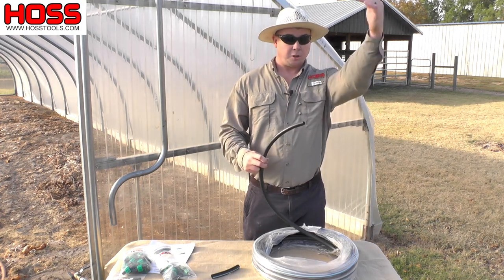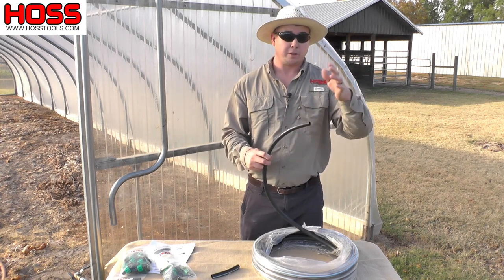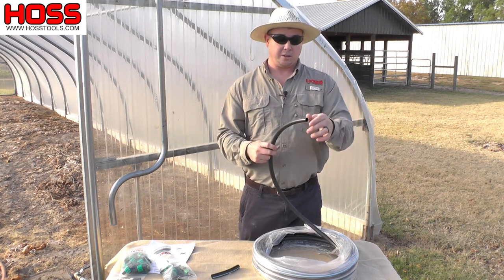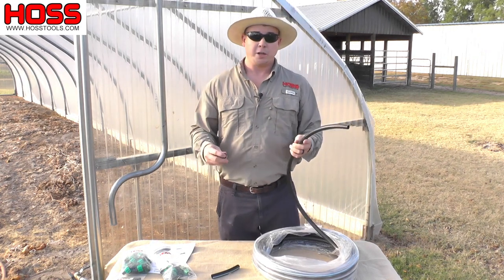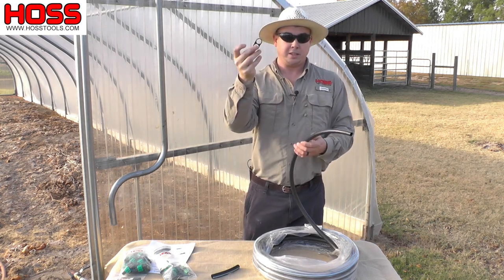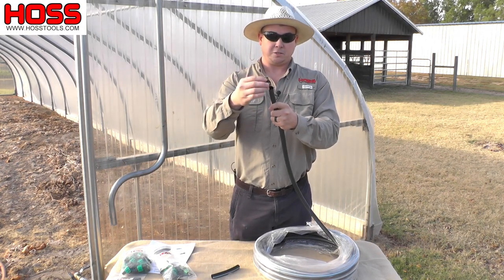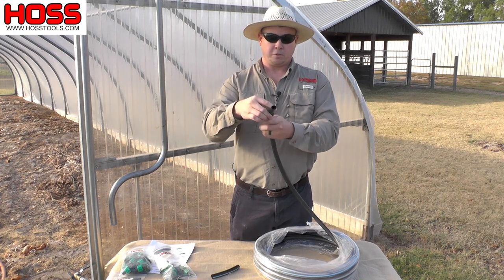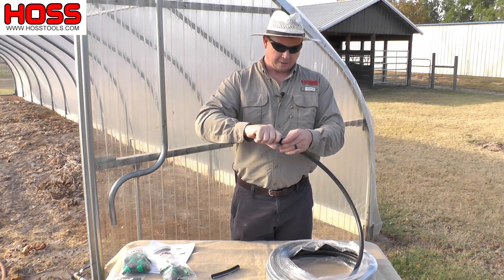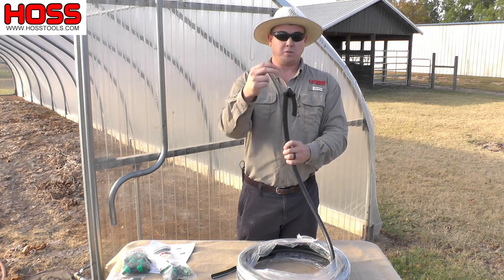At the end of your mainlines — on both ends of your garden if you're using the T, or just one end if coming straight off the filter regulator combo — you're going to want to crimp this mainline so the water doesn't keep flowing out the end of the hose. The way you do that is with these easy figure eight clamps included in the kit. We have two of these so you can clamp both ends of your mainline tubing. You slide the figure eight end clamp on one end of the hose, fold it to crimp it, slide the other hole on there, and that's going to keep any water from moving past that crimp.